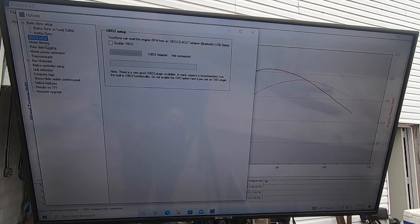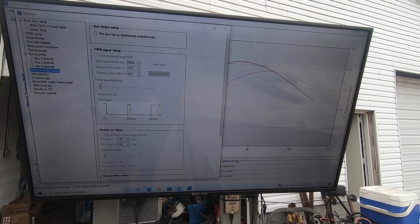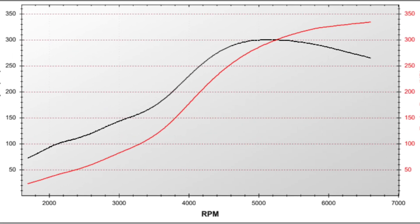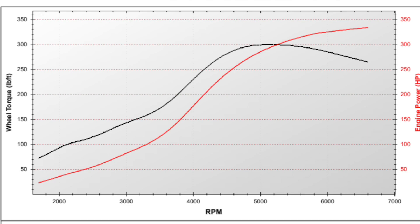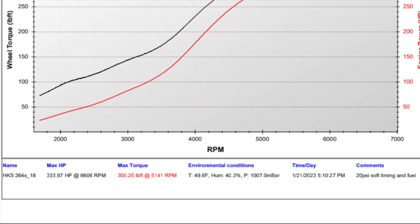This thing can talk directly to OBD2. It's got auxiliary channels — this is where I have my wideband oxygen sensor hooked in. You've got different brake control strategies, different units, and you can make your own dyno printout sheet. This is a typical dyno printout from YourDyno — you can add your shop label and information. You can add another axis below to show a boost curve or wideband oxygen sensor, and at the bottom you have all your standard stuff: weather information, any notes the tuner made, etc.